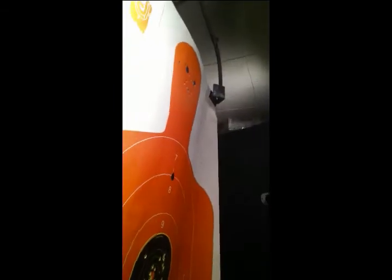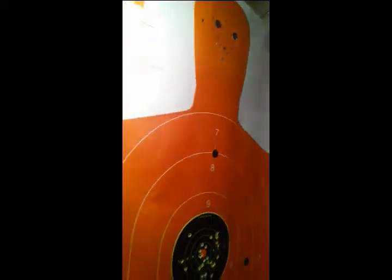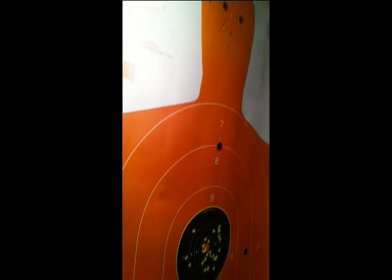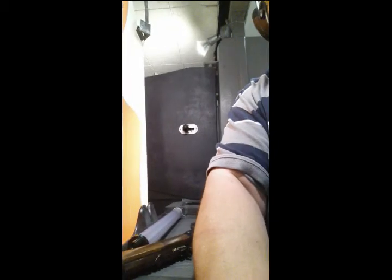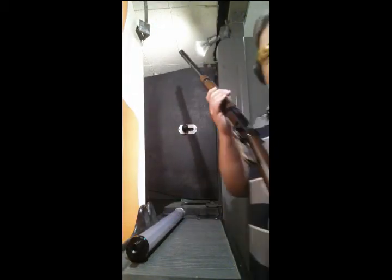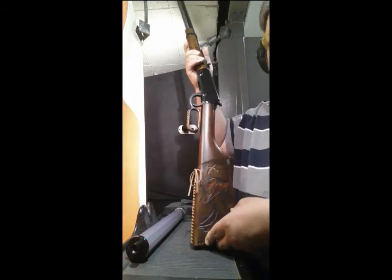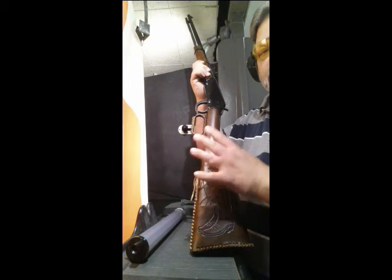From that distance we didn't do too bad. Like I said, I can't really see the little dots from that distance, so I'm just guessing in the general area — but all in all, not too bad. These guns range anywhere between $300 and $400. They do come in a .357, a .44, and a .45-70 as well.